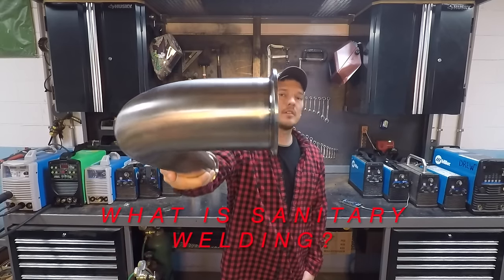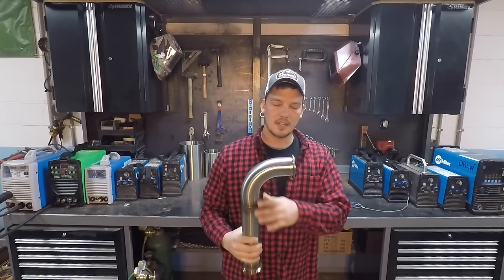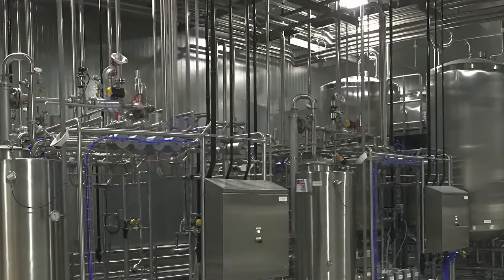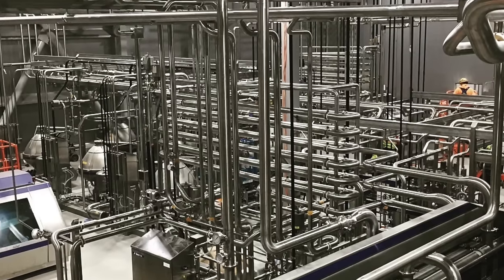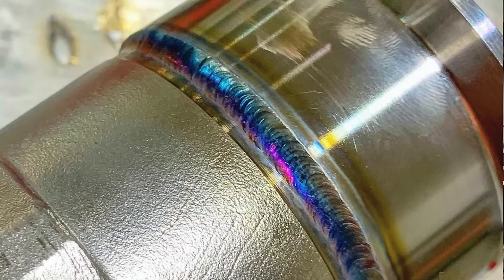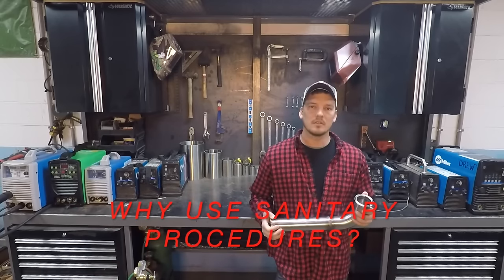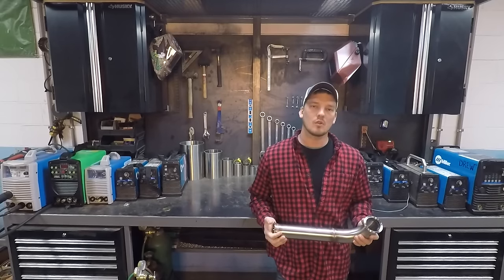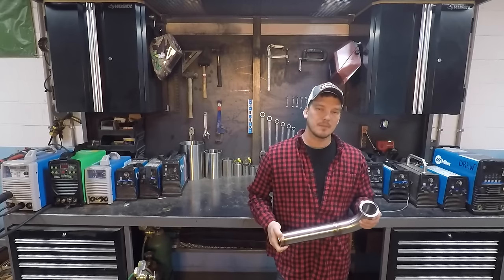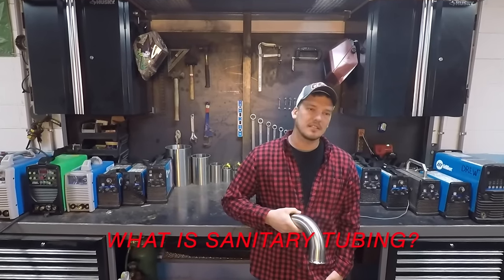This is a sanitary weld, also known as food grade, hygienic, or high purity welding. It's not sanitary because of how clean it is on the outside — it's the inside that actually matters. Sanitary welding techniques are used in food processing plants, dairies, breweries, distilleries, and the pharmaceutical industry. I've probably worked in 50 or 60 different plants across 14 states for some major brands. Any surface inside the tubing that comes in contact with ingredients, product, or cleaning chemicals needs to be perfectly smooth with no cracks where bacteria can grow.